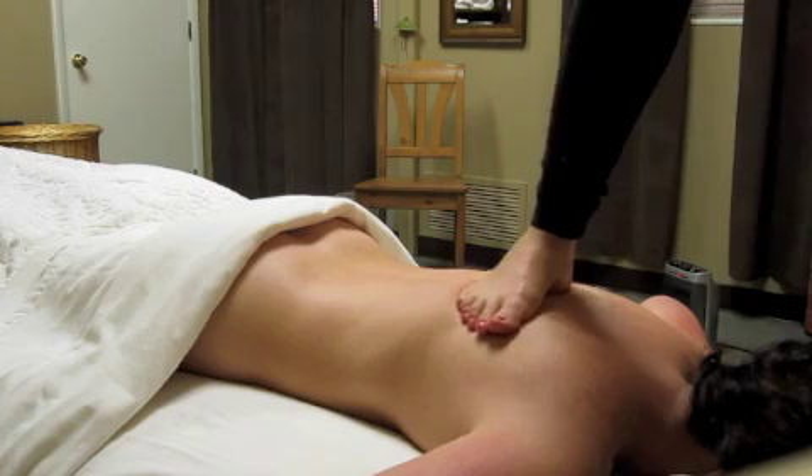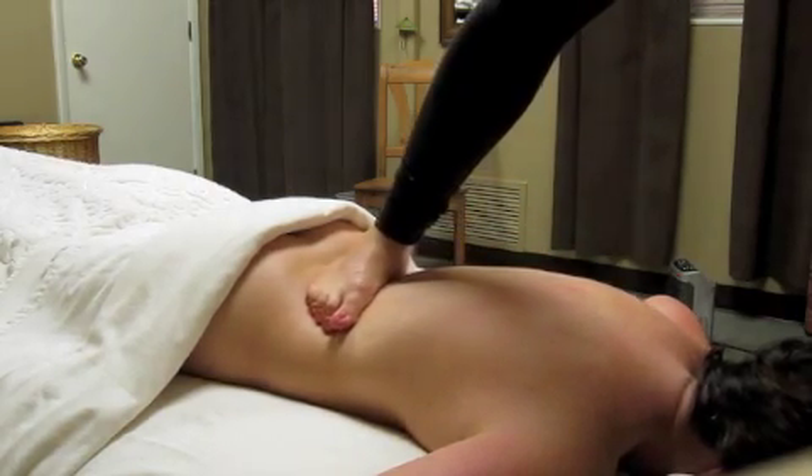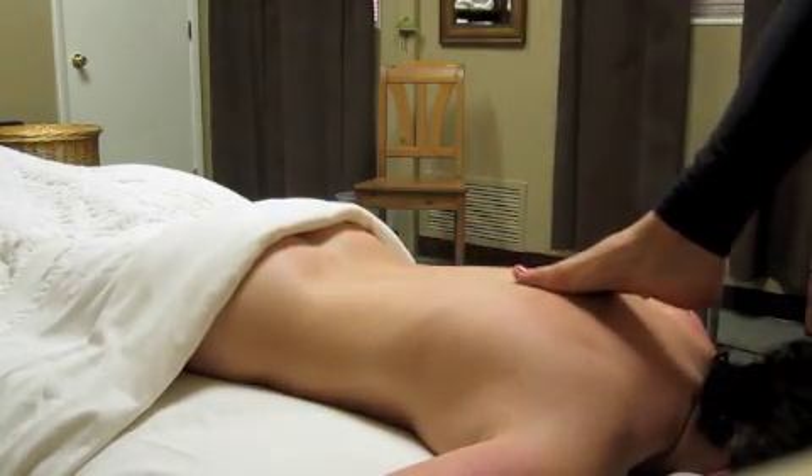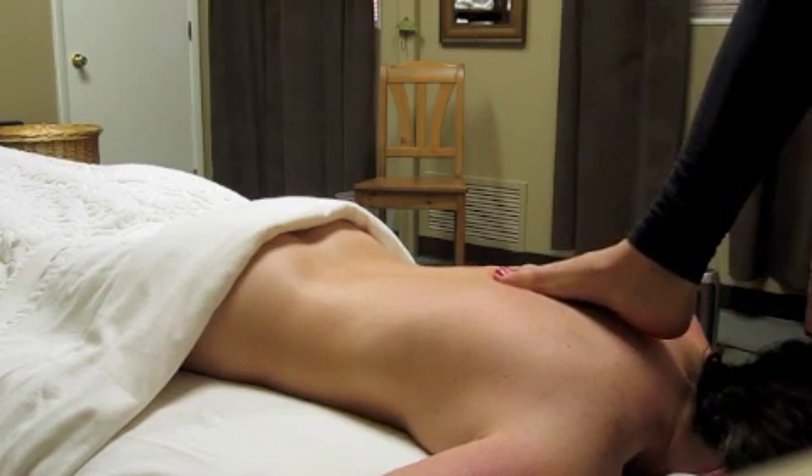A push-pull pumping effect is created, making space and room for new blood and oxygen to circulate in the low back, relieving chronic low back pain.